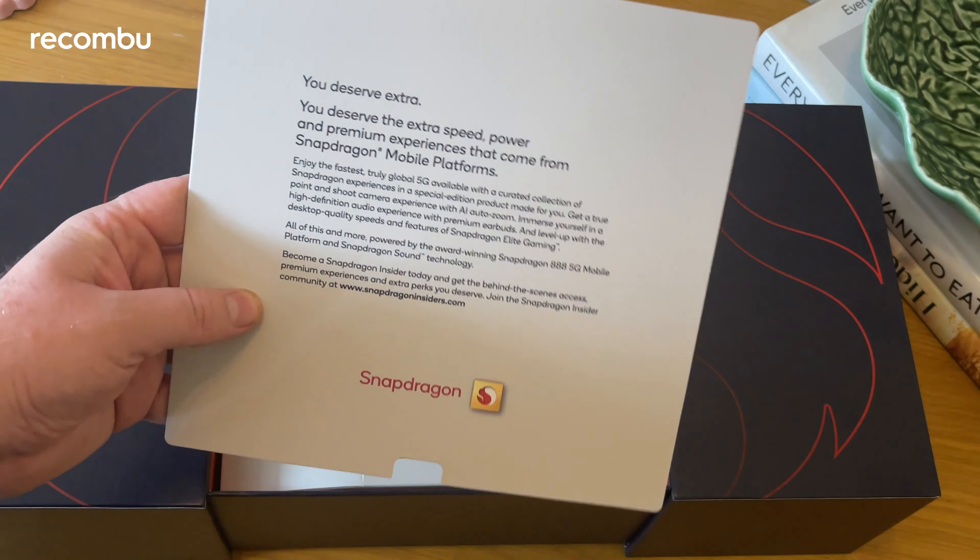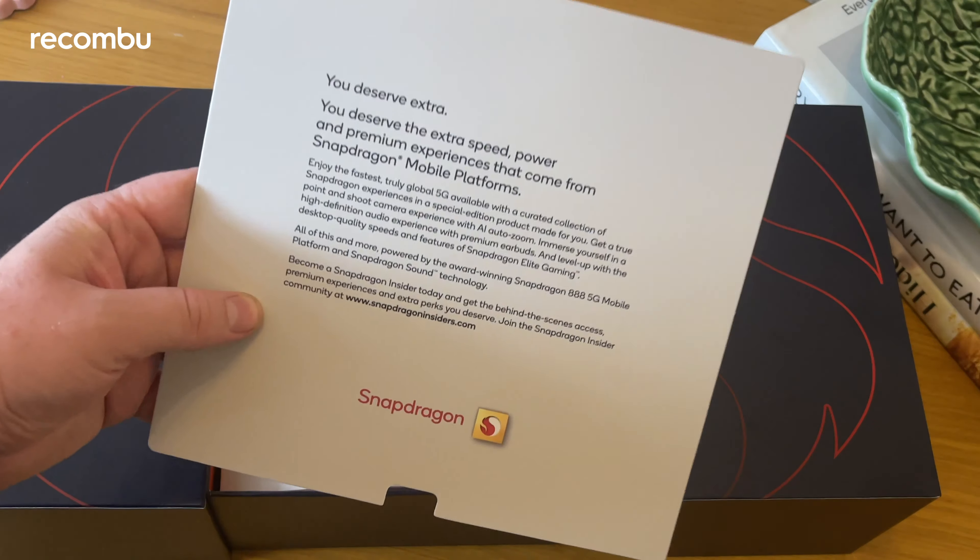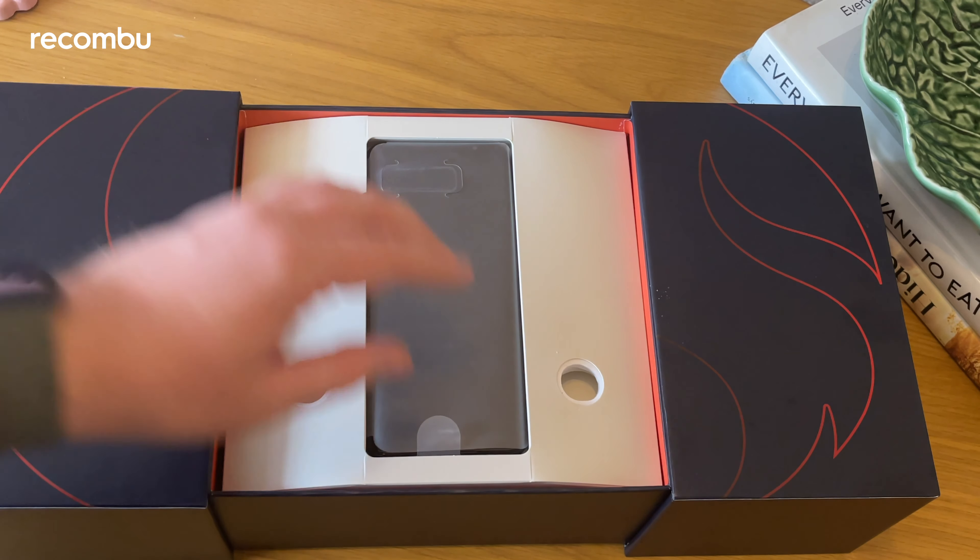Hey guys, Max from Recombu here, and today we are taking a quick look at the brand new smartphone from Qualcomm — this is the Smartphone for Snapdragon Insiders. Not the snappiest title, but basically Qualcomm, who make the high-end, mid-range, and low-end chips for Android phones and some Windows PCs, have teamed up with Asus to make their own phone, highlighting all of the best Qualcomm tech packed into this Android device.